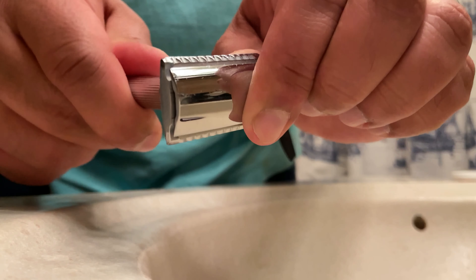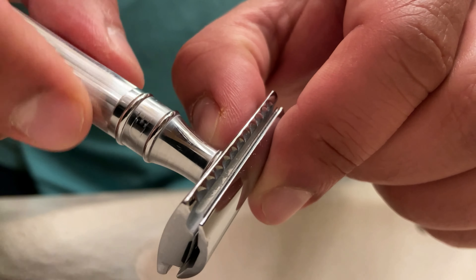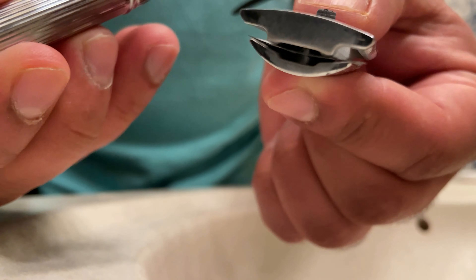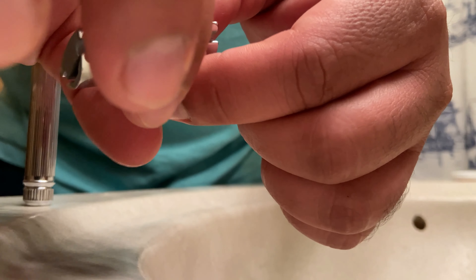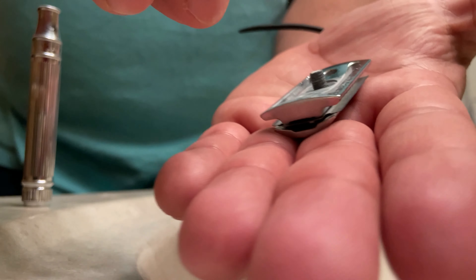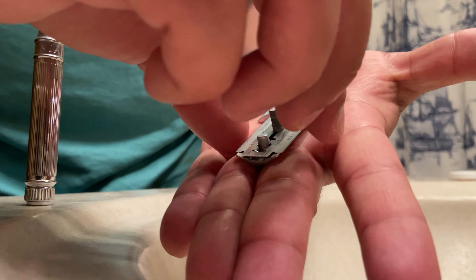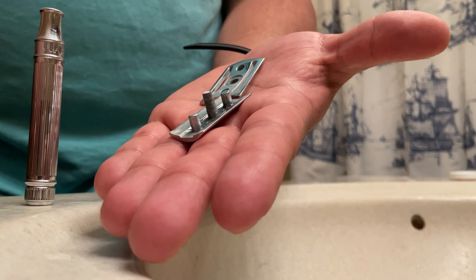Some of you guys might not have used these before. Removing the blades is not that hard — you just unscrew the top, like I'm showing here. There are two pieces at the top, and in between those two pieces is where the blade sits. I'm going to take it apart and remove it. When you want a new blade, just pop it right back in there and screw the top back on.